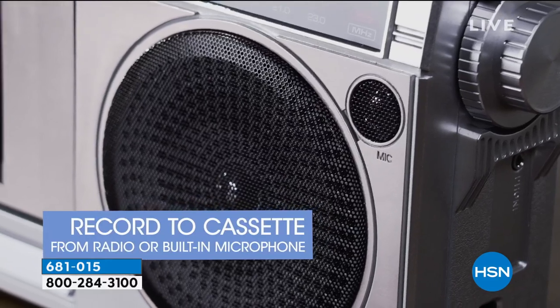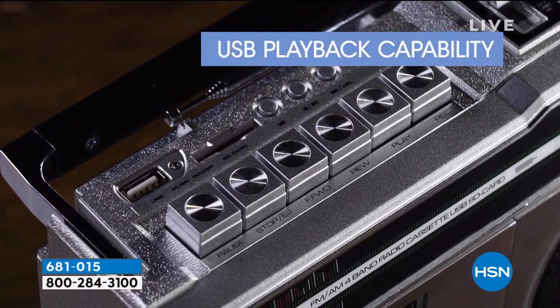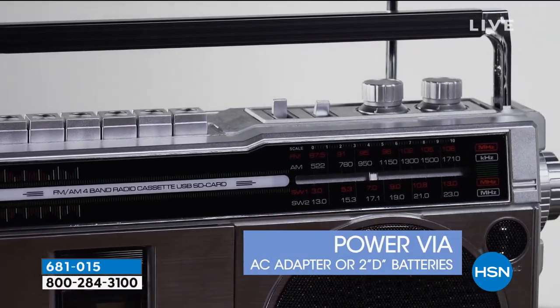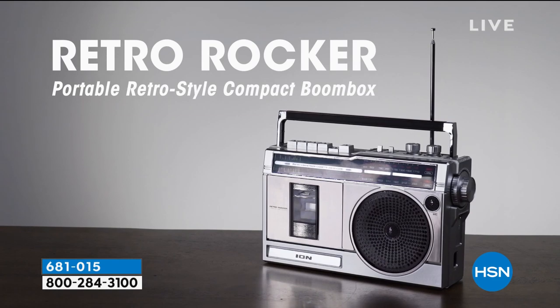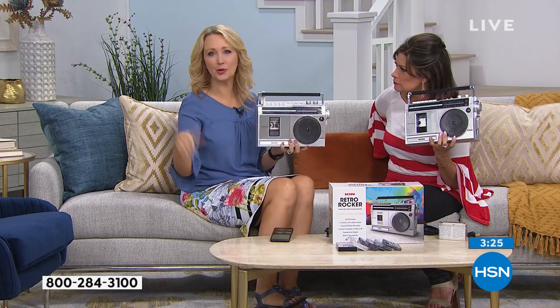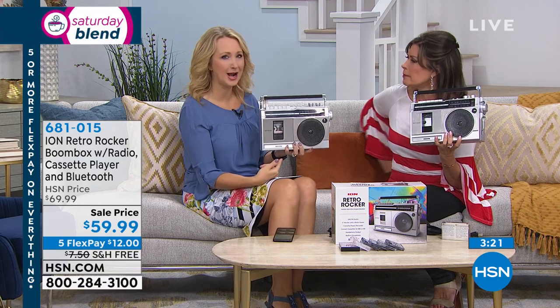In addition to that, you have your AM FM radio, which is very important, and even shortwave — shortwave radio, station one and station two. AM FM radio — so great for tailgating. My husband just went to a tailgating thing recently for a preseason football game. So much fun to bring your Retro Rocker from Ion.